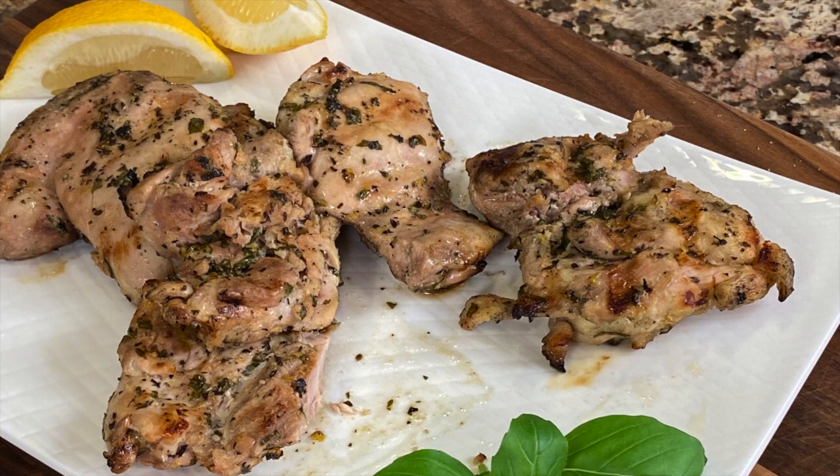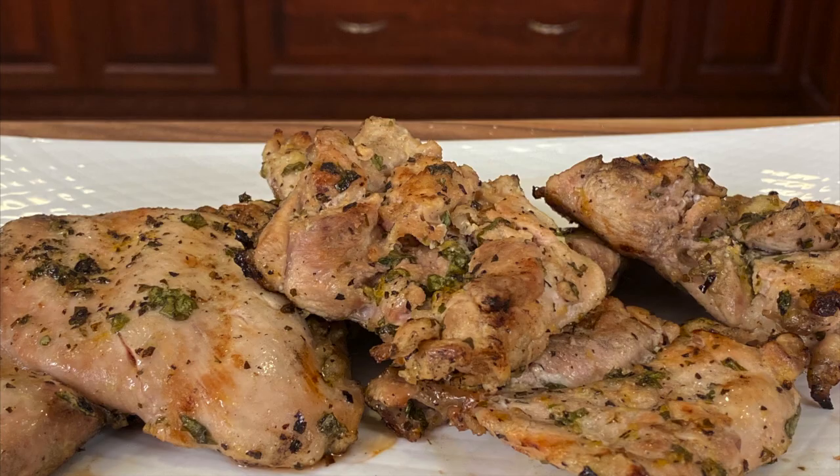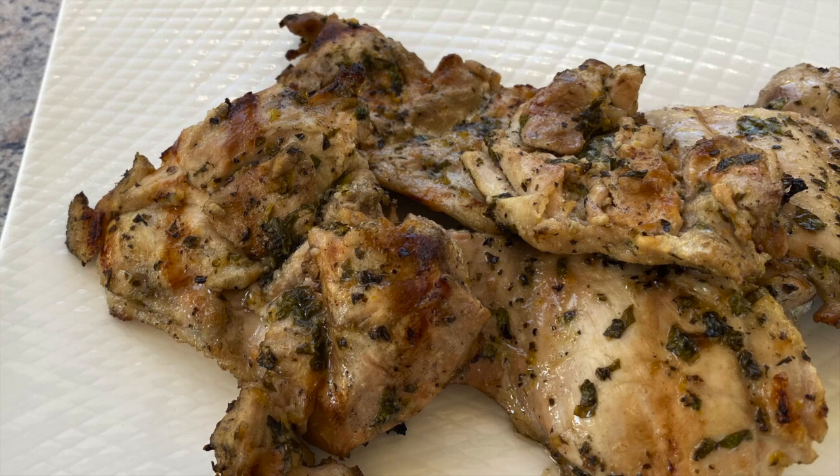Here's always a big question: what's for dinner tonight? Well, I think you should try my lemon basil chicken. It is very delicious, very easy to put together, and you're going to love it.